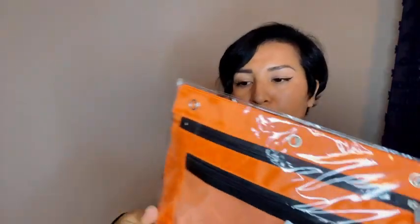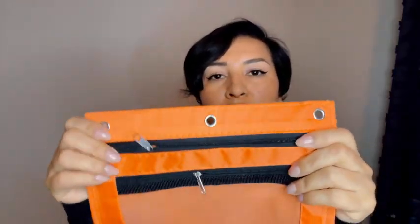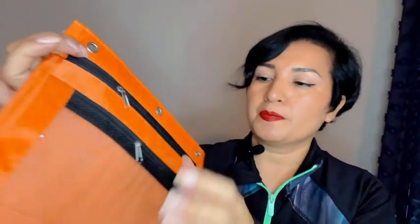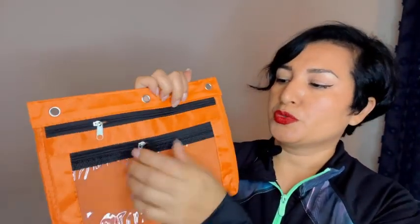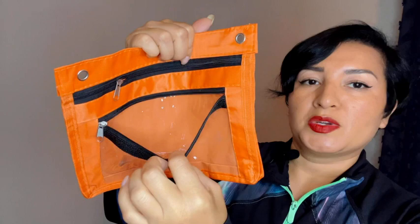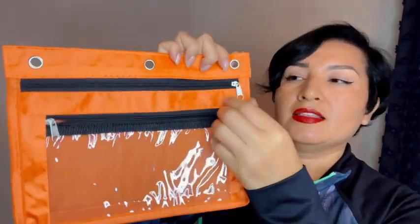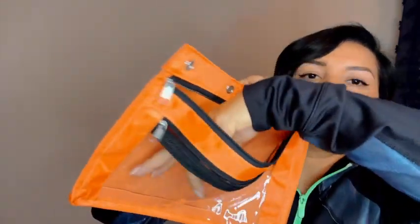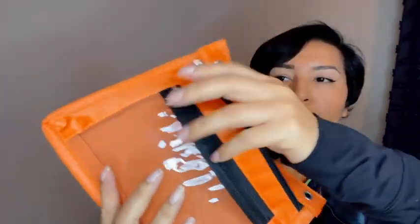Here I have these pencil pouches, and it's a set that comes with two. This one is the three-ring — you can just put it in a ring binder. It's got two zipper storage bags. The first one is really small, and the second one is a little bit bigger.